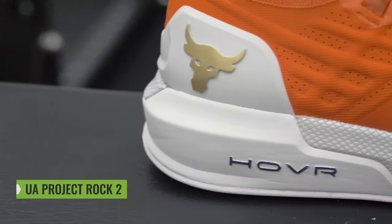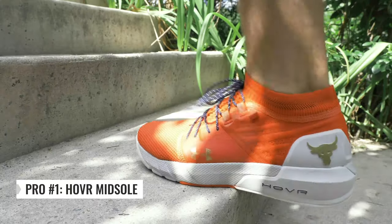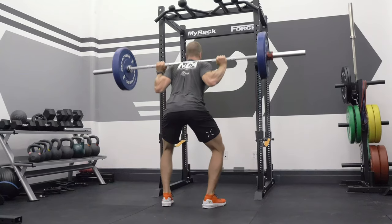Four things I loved about the Under Armour Project Rock 2 Training Shoe. Number one, I love that Under Armour put their hover midsole into this model. It makes it super accommodating for multiple activities. So whether you're running, wearing these on a day-to-day, or just going for your light recreational lift, these shoes are pretty good at matching the needs.